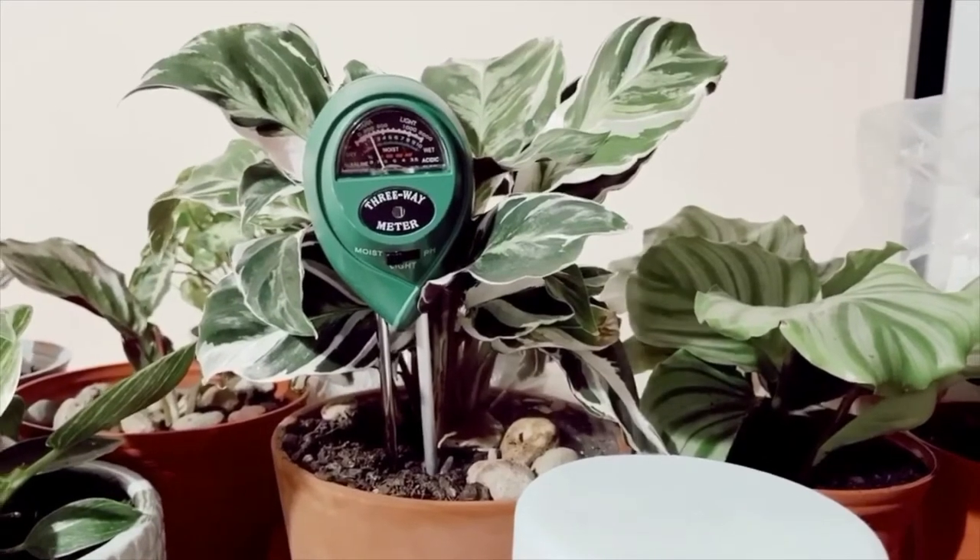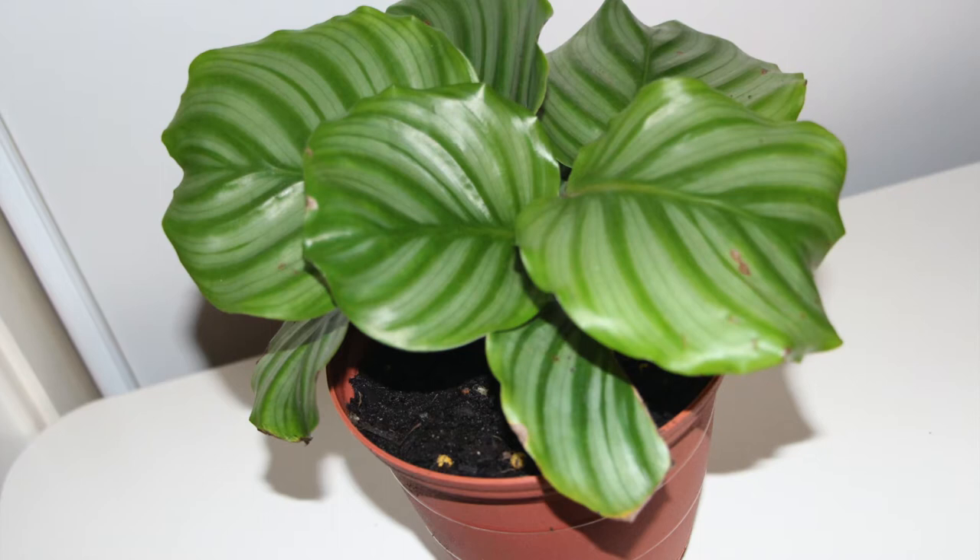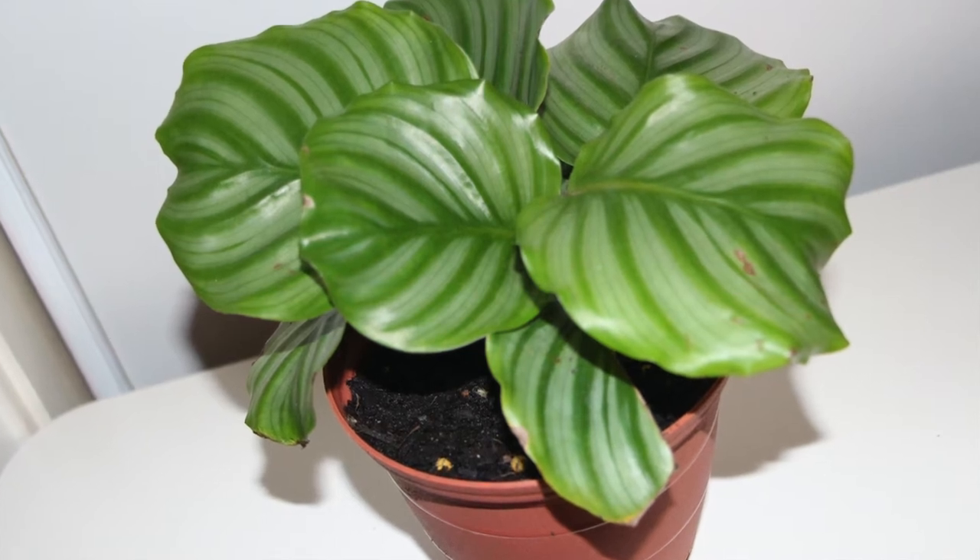The next one is the calathea orbifolia. This is pretty new in my collection — I got this from a shop called Plants It Up. I got a few different plants from them and they gave me a free plant as well. The orbifolia is very stunning. I had it on my Pinterest board for months and when I finally found it I just had to pick it up. The leaf on this is absolutely stunning.